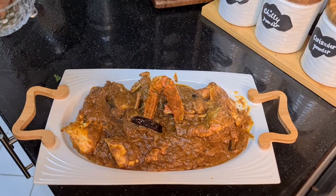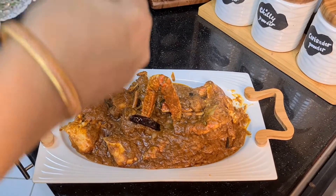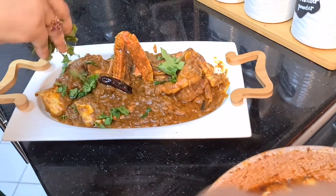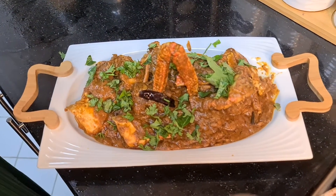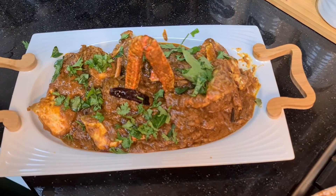We are going to cut the coriander leaves and curry leaves and plate it. This is served with parotas and dough. I hope you will try it.